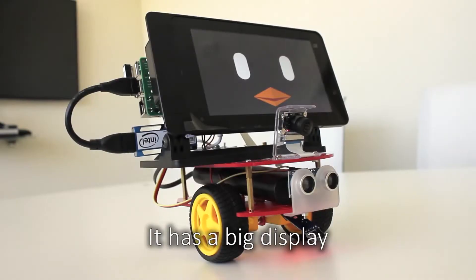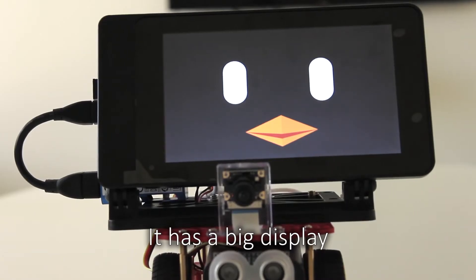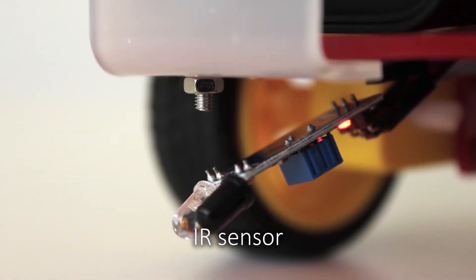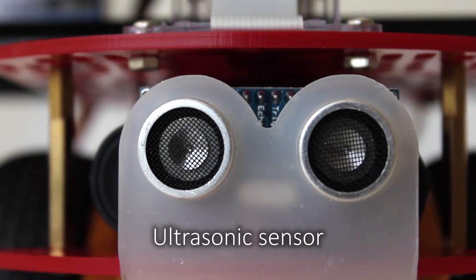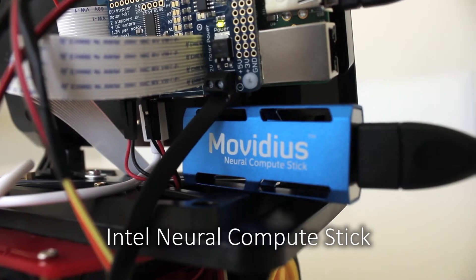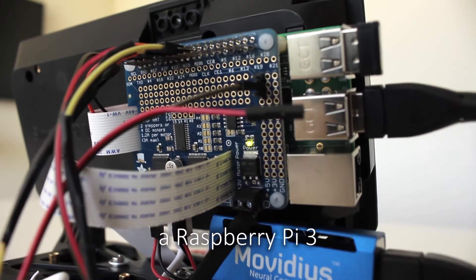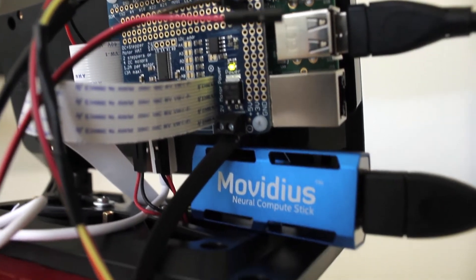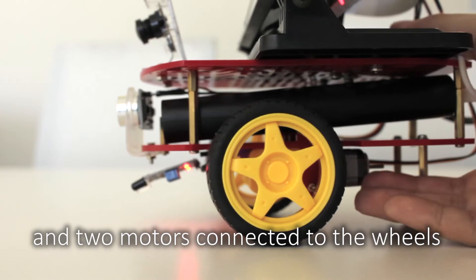It has a big display, camera, IR sensor, ultrasonic sensor, Intel compute stick, a Raspberry Pi 3, and two motors connected to the wheels.